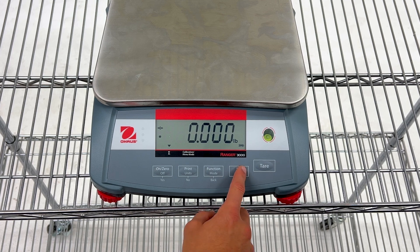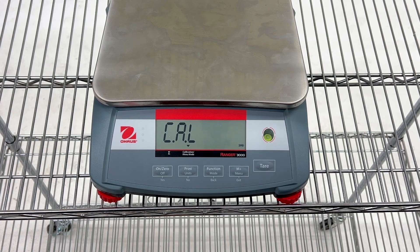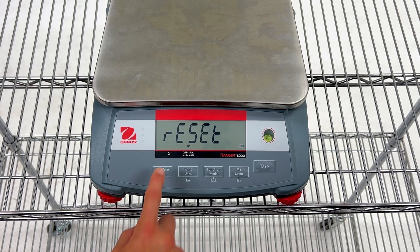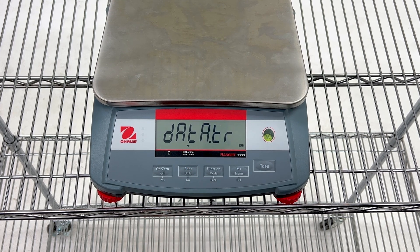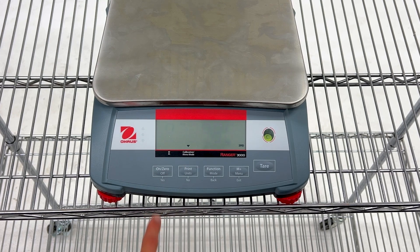Next, we need to enable the data transfer option. Hold the menu button until your scale enters menu mode. Then press the no button until you reach the print menu, and then press yes to enter it. Press no to cycle between the on and off setting until it is set to on. Then press yes to save your changes. Press the exit button to exit menu mode.